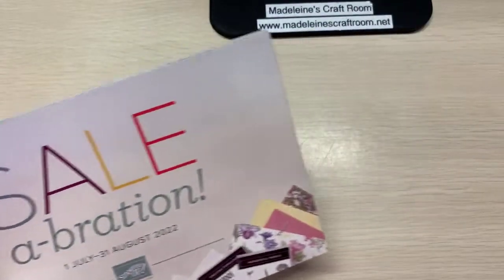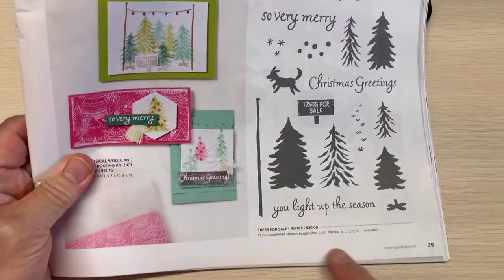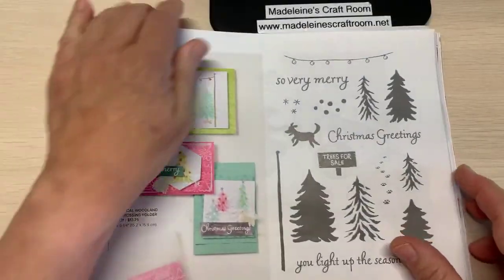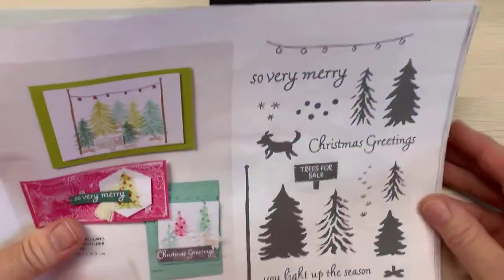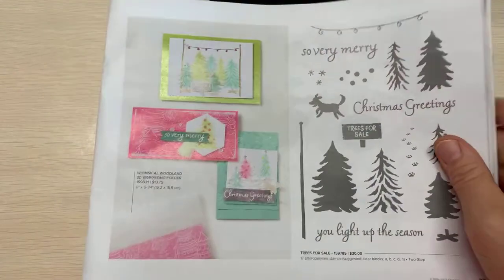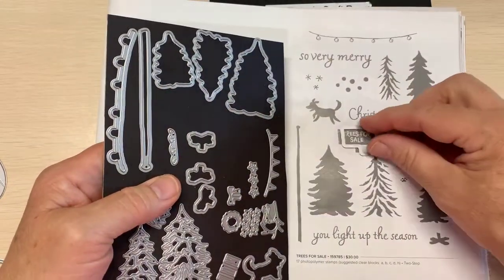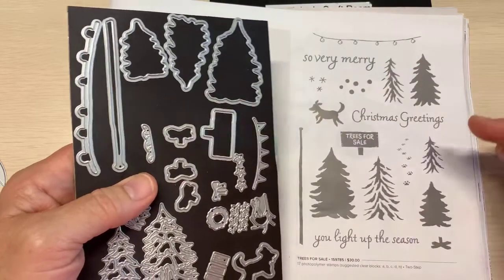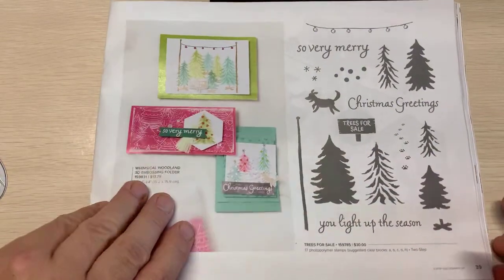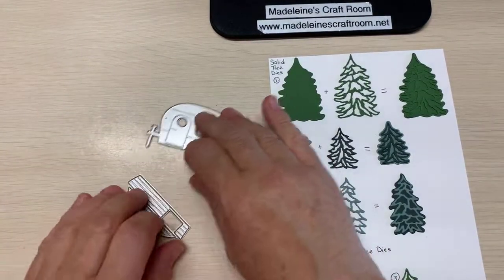And when I say Christmas, it also coordinates with this stamp set called Trees for Sale, in our mini catalog on page 39. This is the matching one, as you can see — the dog and the trees. This is the Trees for Sale. So there are some dies that go specifically with it. But I'm going to show you tonight how you can use it without those stamps in that stamp set.